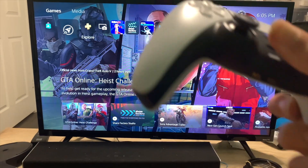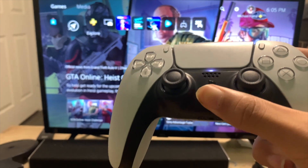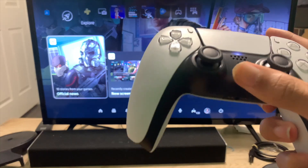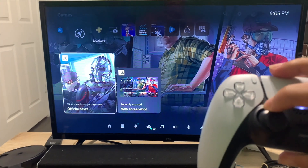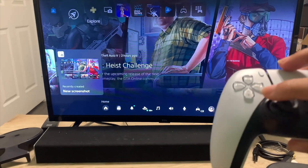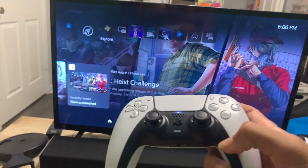So the first method I'm going to show you guys is with the controller. In order to turn off the PS5 with the controller, all you got to do is click the button in the middle — this little one with the Sony emblem. You're just going to click that, scroll down, and go all the way to the right where you see the little power button. Then all you got to do is click X.